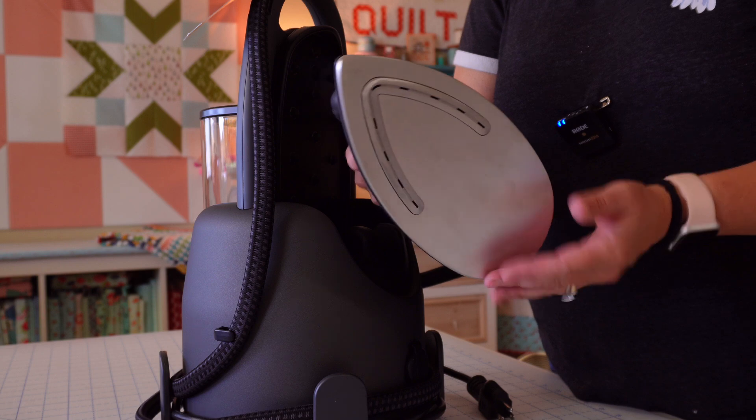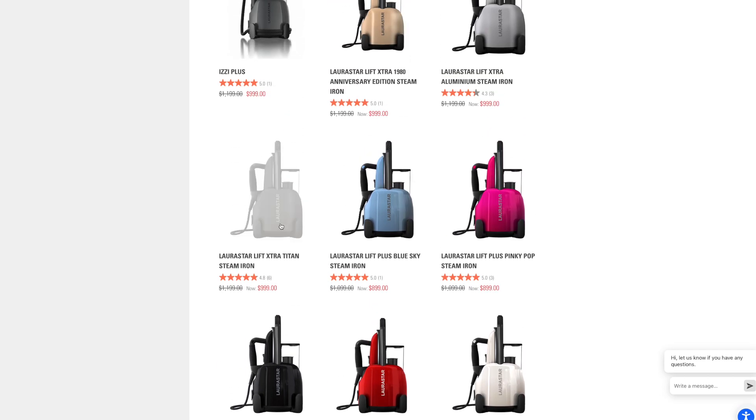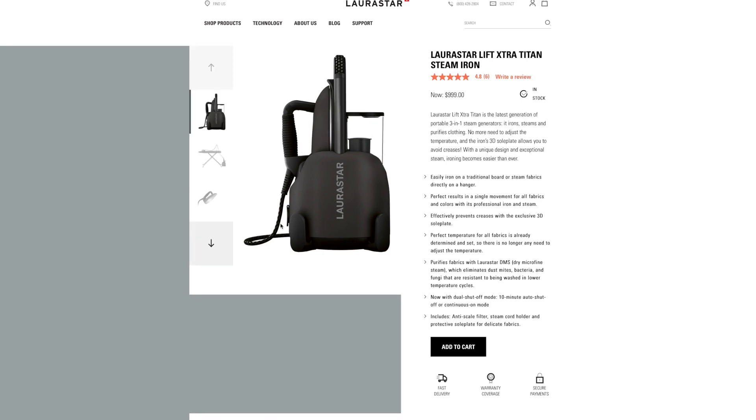They have three different main versions of their steam irons on their website. The first one is the Lift, which is the original entry-level model. Then they have the Lift Plus, which is sort of middle of the road, and then the Lift Extra, which is what I got — mine is in the Titan colorway. They have all the information on the other irons on their website. The Lift actually has some really fun colors, so I had a hard time deciding between functionality and color, but in the end I went with the functionality of the Lift Extra in black.